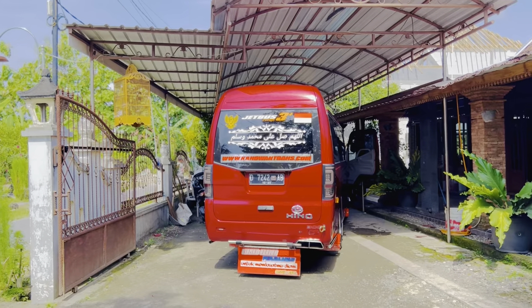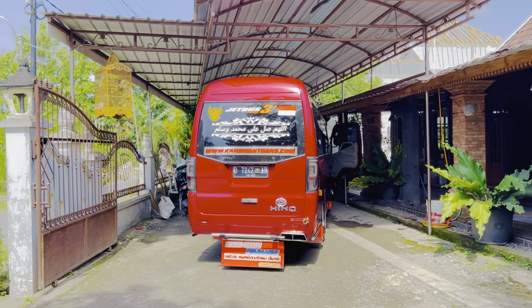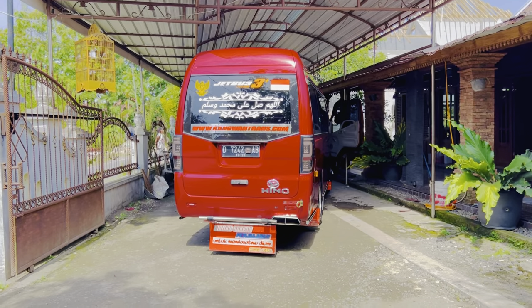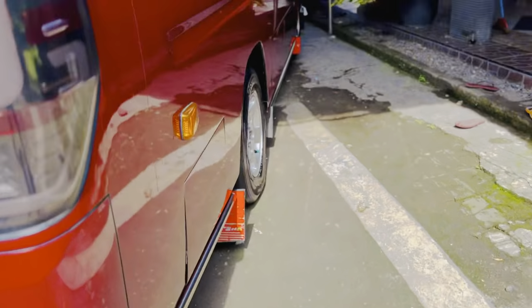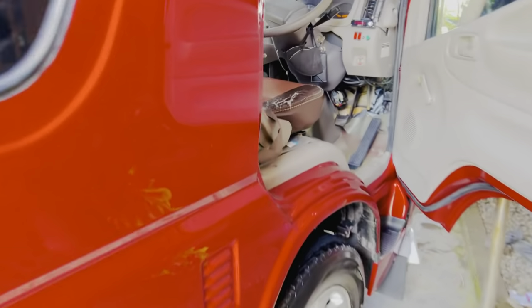Cara ngangin-ngangini seperti itu bertujuan agar asap knalpot tidak keluar asap putih. Yang terakhir, kita juga blayer mesin sekuat gas — blayer dari sini saja.